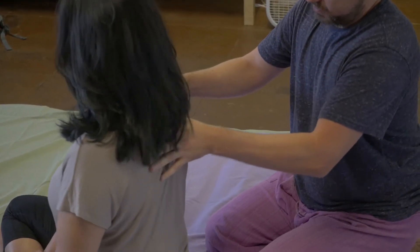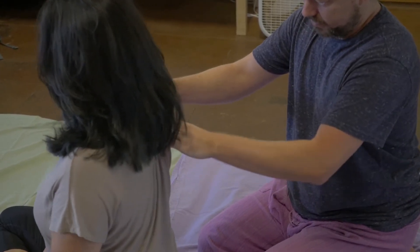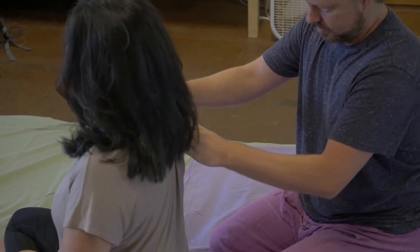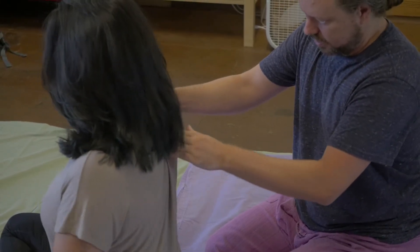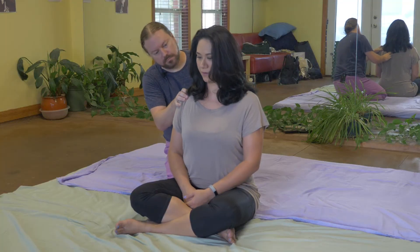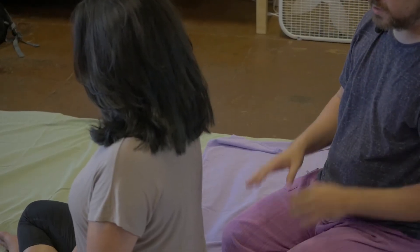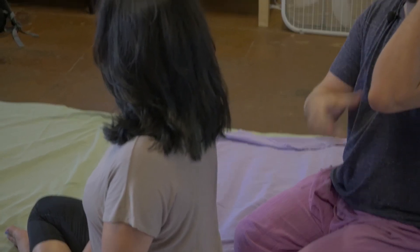I'm usually standing a little bit — standing and bending over the table. Right there. There we go. Not too deep. Yeah. It also gives me a chance to see how much pressure she can take without using a sharper, broader tool from the table.